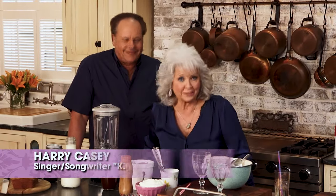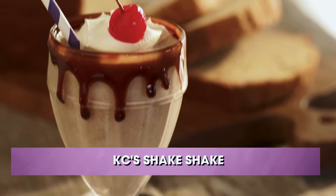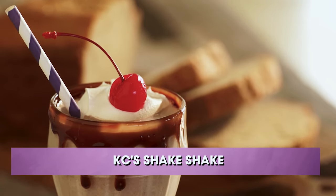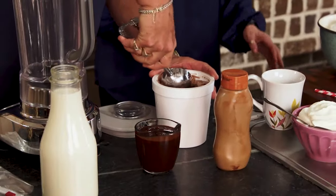Y'all, we have had the best time today with Casey. You have been a pleasure to have in the kitchen. Thank you for having me, Paula. Today we're gonna finish up the menu with Casey's Shake Shake milkshake. You gotta dance while you're doing it, right? Your songs will live with us forever. Where do you get your inspiration? They're just about things that happen in life. Chocolate ice cream — about three scoops, I think, depending on your scoops.